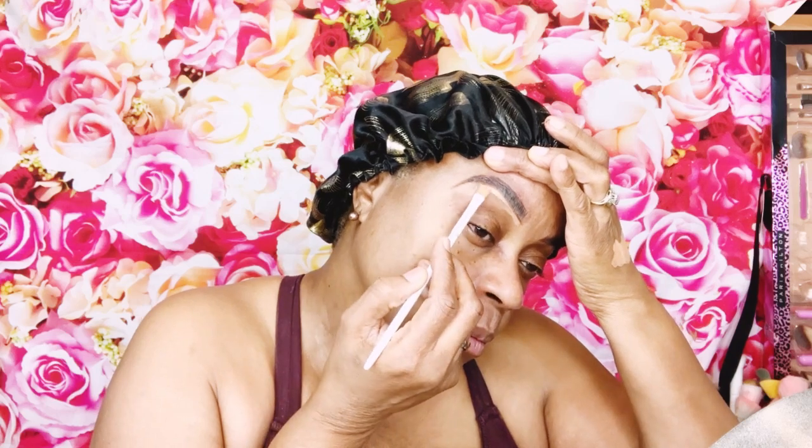I'm going in now with my brow pencil and I'm going to follow the shape of my natural brow. Then I'm going in with my LA Girl concealer in the shade Warm Honey, using a very flat thin brush. I tap a little on the back of my hand and brush to clean up under the brow. Then I use a small damp beauty blender to push the product into the skin to set it.